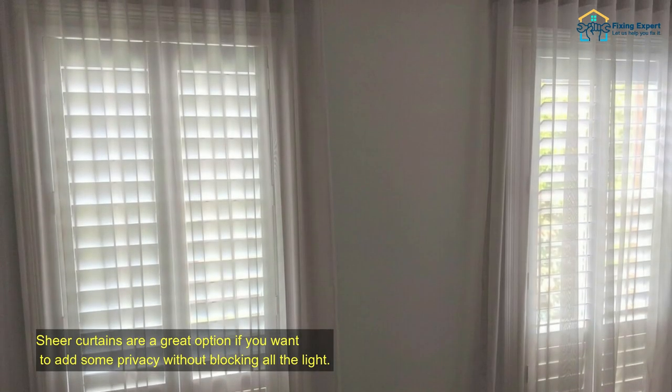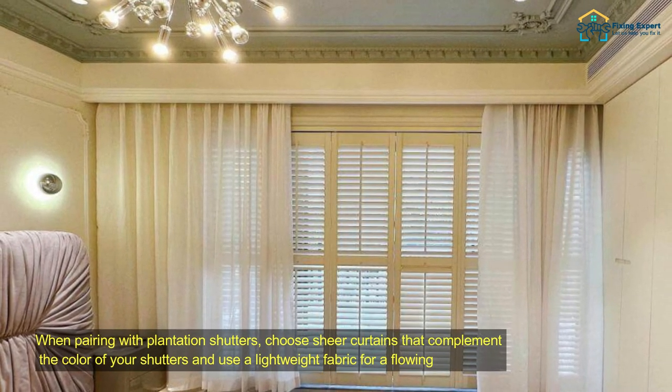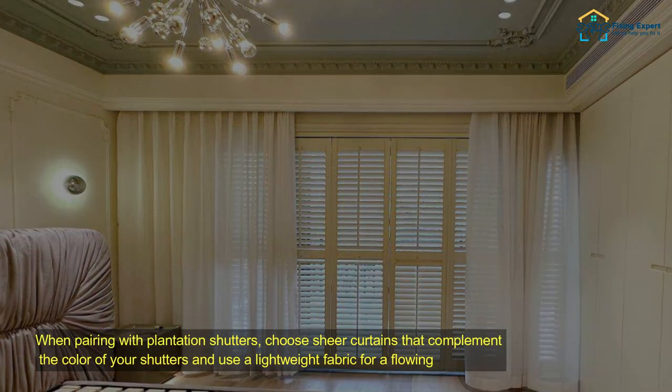Pairing with sheer curtains. Sheer curtains are a great option if you want to add some privacy without blocking all the light. When pairing with plantation shutters, choose sheer curtains that complement the color of your shutters and use a lightweight fabric for a flowing look.